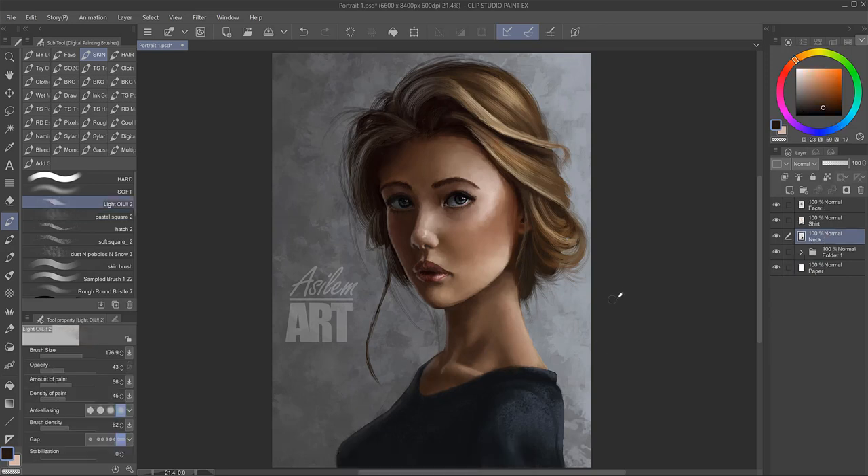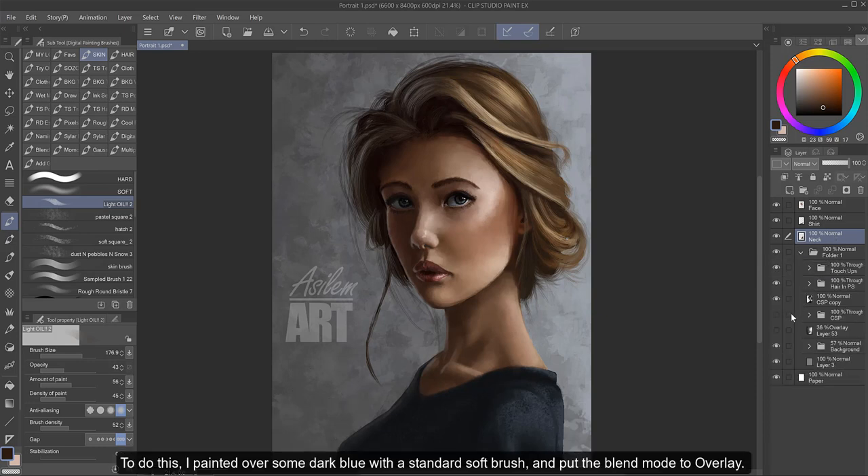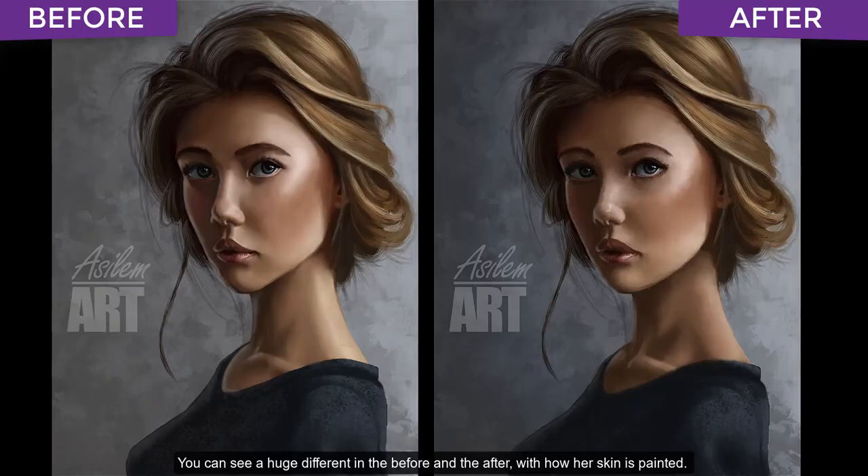This has really come together. For a finishing touch, the background is missing some shadow, so I'm going to touch that up so that the light to shadow makes sense and it doesn't look flat. To do this I painted over some dark blue with the standard soft brush and put the blend mode to overlay — I'll be mentioning blend modes in the next two videos. And here we are. You can see a huge difference in the before and the after with how her skin is painted, not just because of the textures but also how these brushes allowed me to blend the values better than the brushes I'd used before.